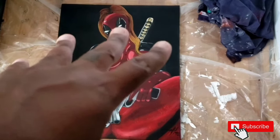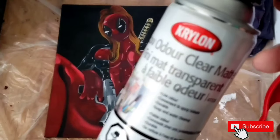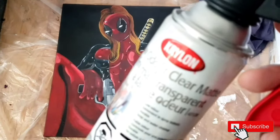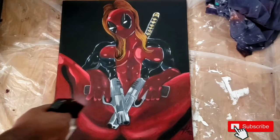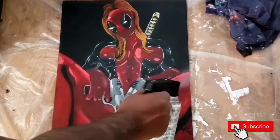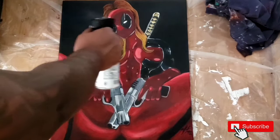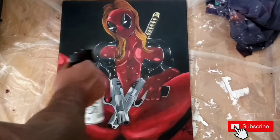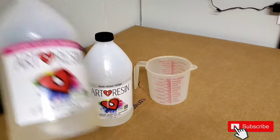I let the painting dry for 24 hours. So what I'm going to do now is I'm just going to spray it with this matte finish just to seal the painting and protect it right before we put the resin on.